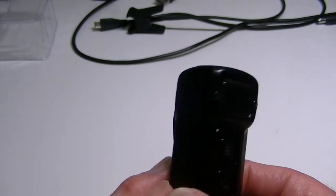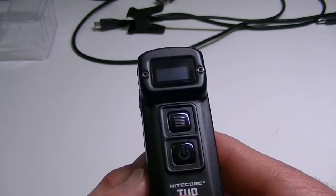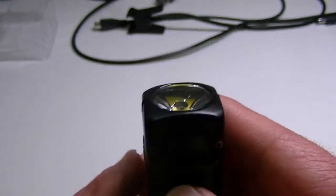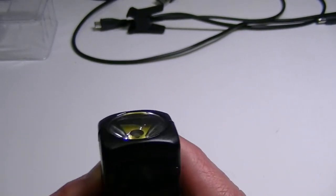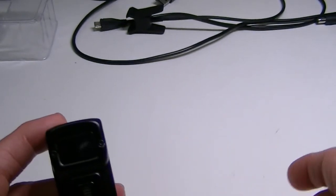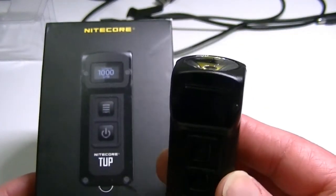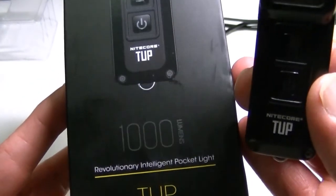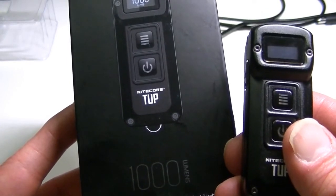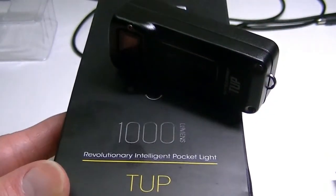There's a link below if you want to pick one up — it was furnished by Banggood, and there may also be a coupon to save a few bucks. The full written review is at lightsandgear.com, covering all the lockout details and button presses. To wrap up: this is the Nightcore TUP, a very innovative and cool combination EDC and keychain flashlight. Thanks for watching, and if you have any questions or comments, let me know below. See you next time!